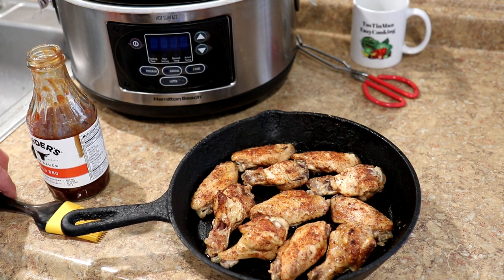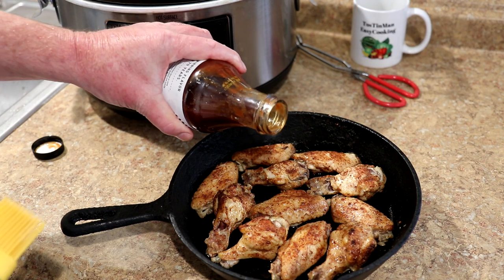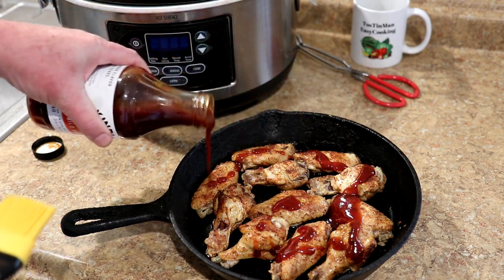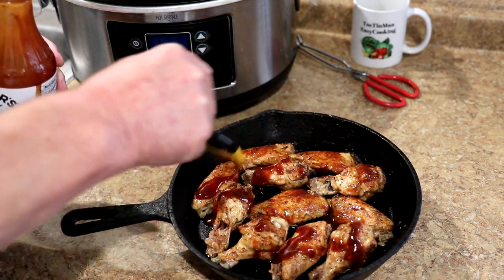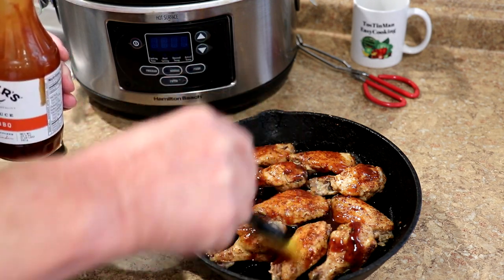These don't look bad just the way they are, but the sauce I'm going to put on them is Kinder's mild. This 10-inch cast iron skillet fits perfectly in my toaster oven, so I'm just going to put this in there. But you could use a baking sheet if you wanted to and put them in the big oven.